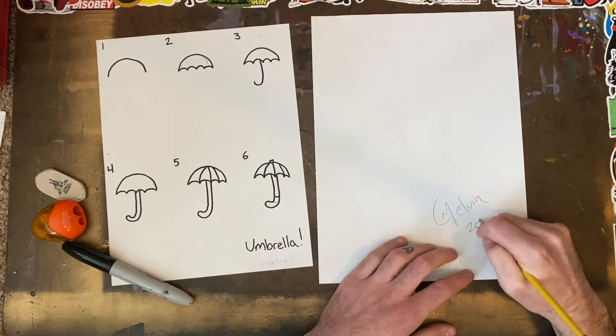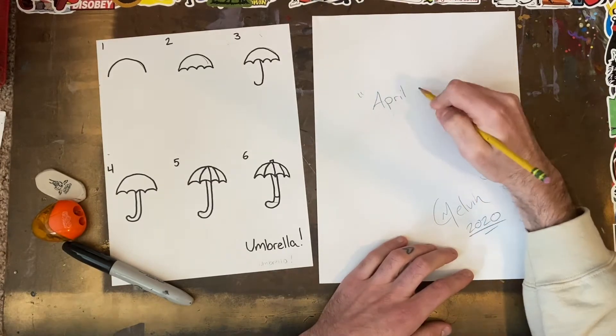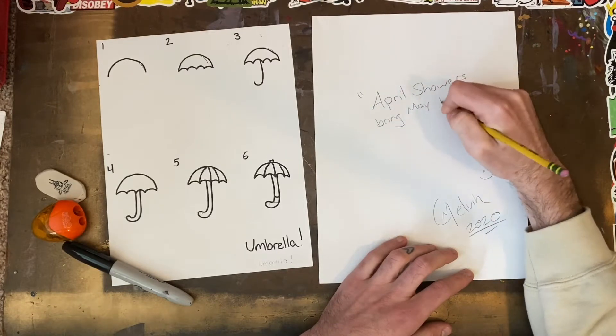Hello artists and welcome to Mr. Melvin Makes. Today I am making a drawing of an umbrella inspired by the classic saying, April showers bring May flowers.